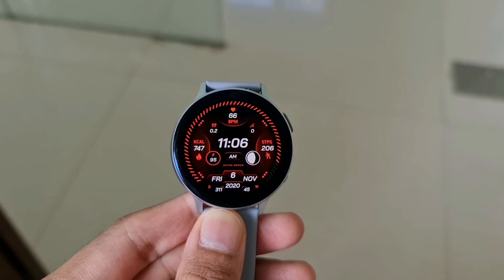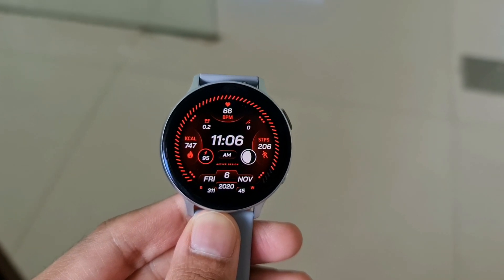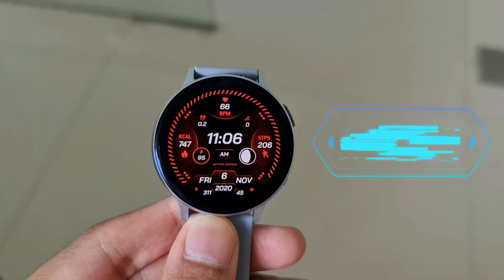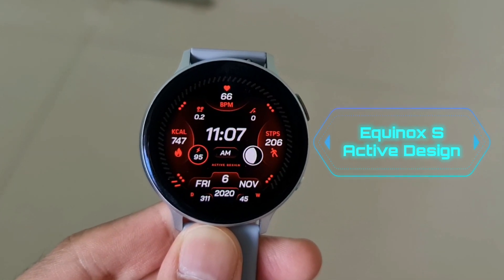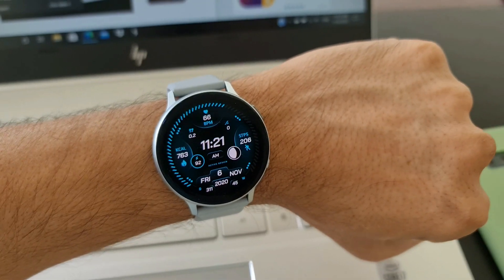Hey guys, what's up? Welcome to Apex. Thanks for tuning in. Today we have got a digital watch face from Active Design called Equinox S, and this is the sports edition of this watch face which offers loads of customization options.